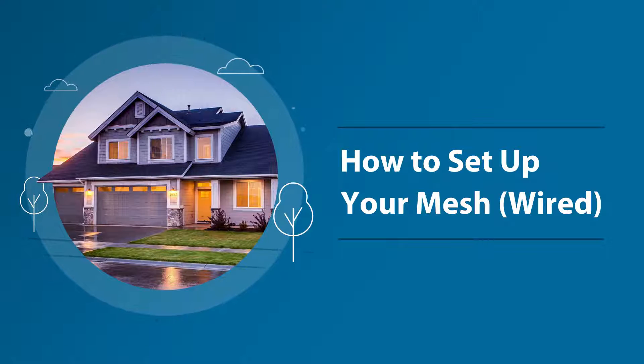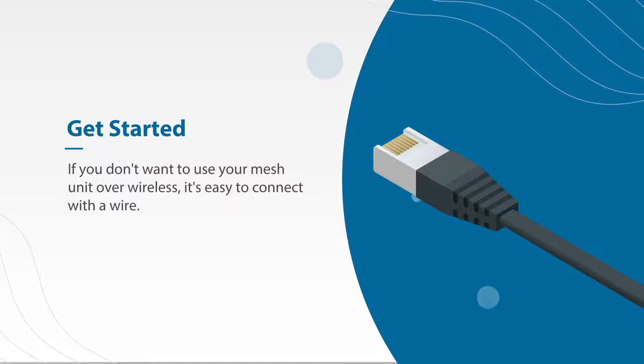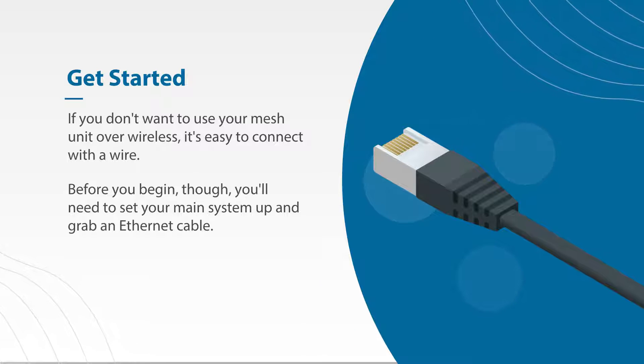Setting up your mesh wired. If you don't want to use your mesh unit over wireless, it's easy to connect with a wire. Before you begin though, you'll need to set up your main system and grab an Ethernet cable. Let's dive in.